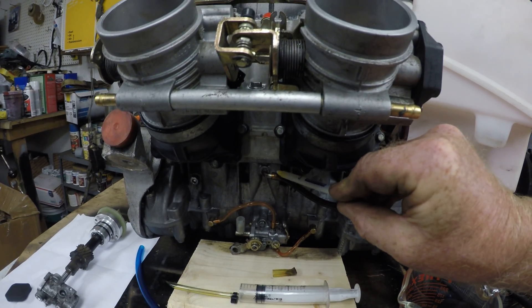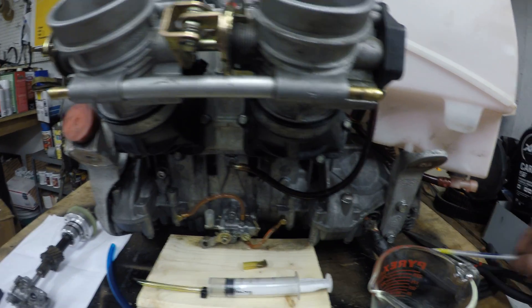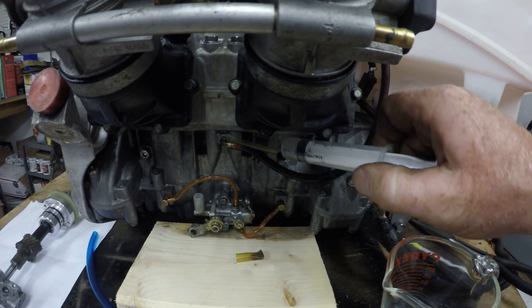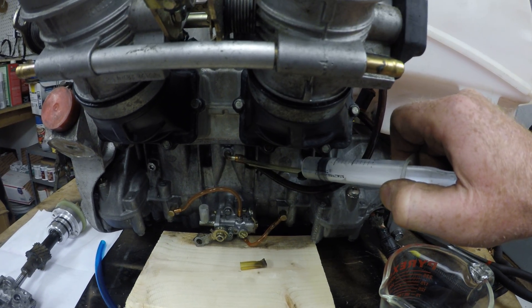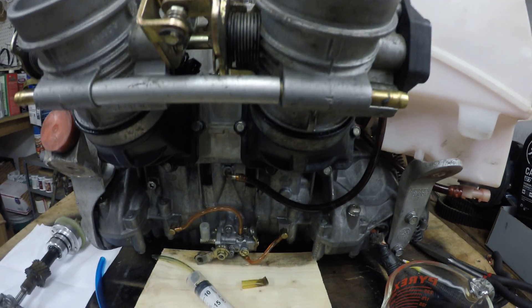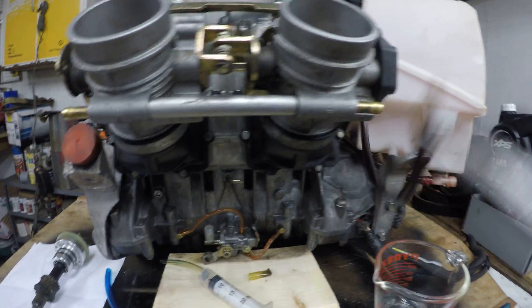There's an easy way to put oil in this one-way cavity without having to use a syringe or anything like that. That's hard — you've got to get the air out, it's a pain. Anyway, there is an easier way, so let me show you.